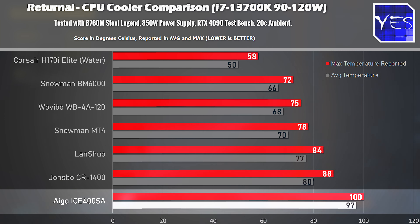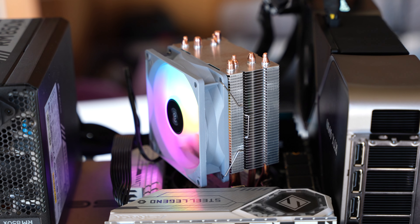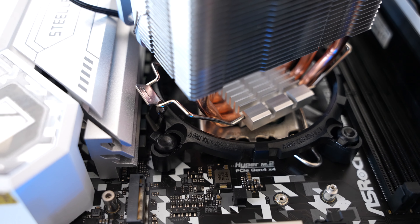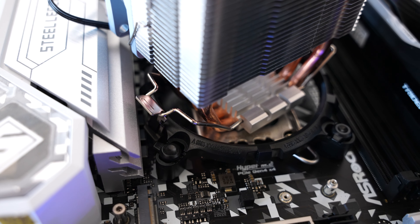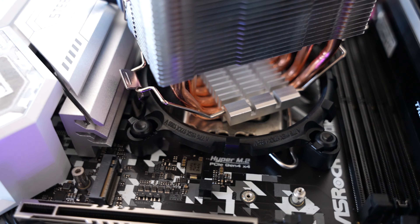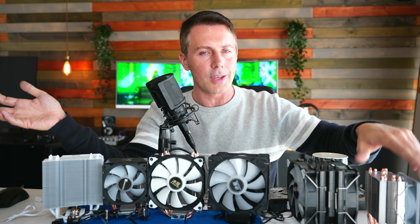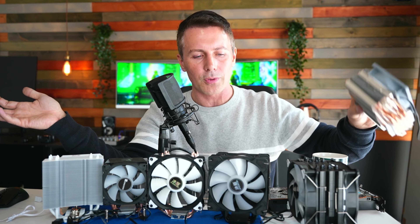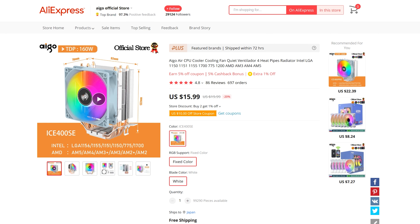Aigo really have a big failure on their hands here. Not only that, the mounting on this cooler was hideous — the latches on the bottom were so long they were hitting the chokes on the motherboard, so I had to mount it diagonally just to get it on. The fan is also three-pin, not four-pin PWM, which in 2023 should be standard for noise control — so this thing runs at one fan speed the whole way through.